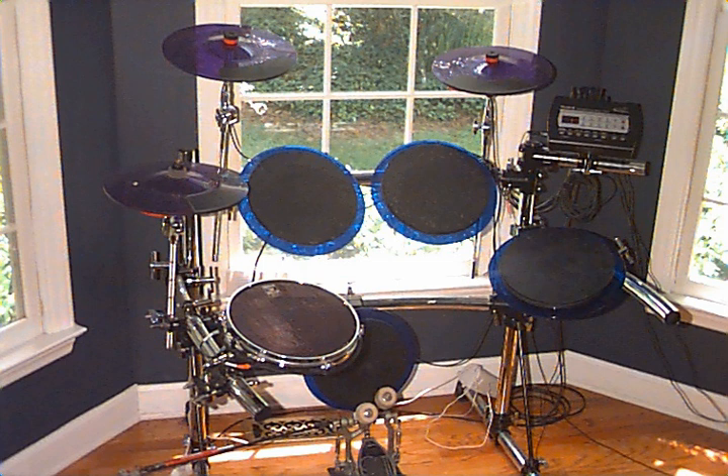Entry-level electronic kits generally use single-triggered rubberized hard pads and modest quality samples or sound modeling. Unlike acoustic drum kits, which are powerful enough to be audible in a small gig without amplification, electronic kits need at least one power outlet and a keyboard amplifier or small PA system to be audible. The quality of the sounds reproduced by an electronic kit depends on the quality of the sound module, samples, amplifier, personal monitors, headphones, satellite speakers, or audio system used by the performer.